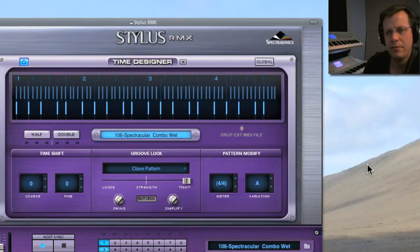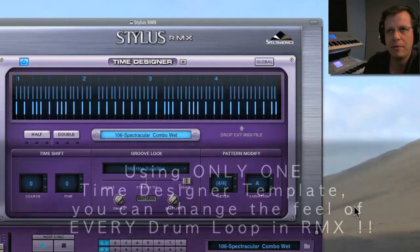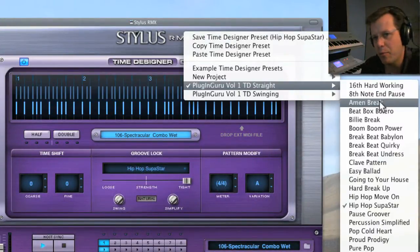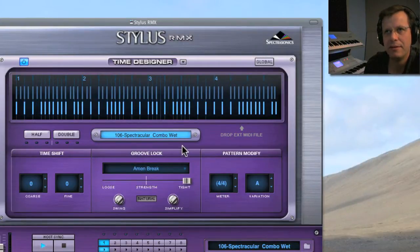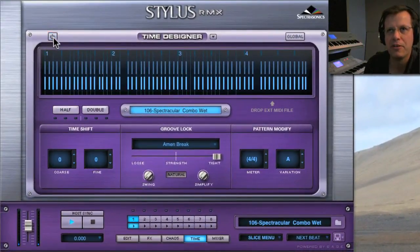You can go to the clav pattern, which really forces the notes to a completely different feel, or hip-hop. But one I discovered recently is the amen break — put these two together and it's awesome. Here's the amen break chopped apart timing-wise perfectly; it's a great feel.